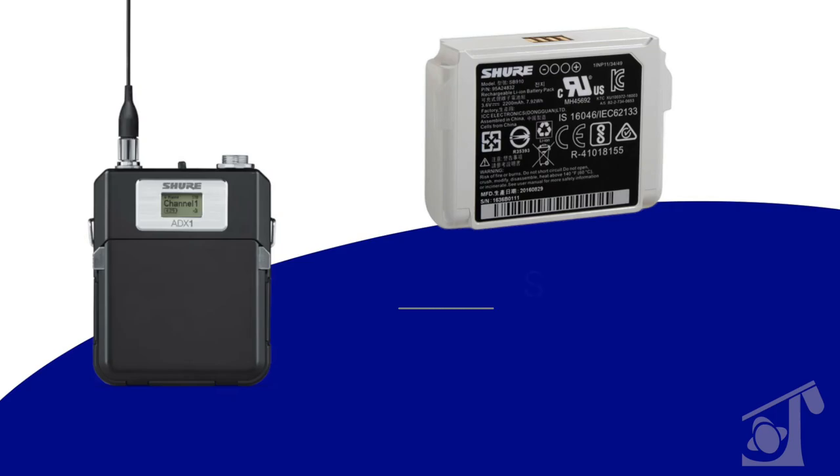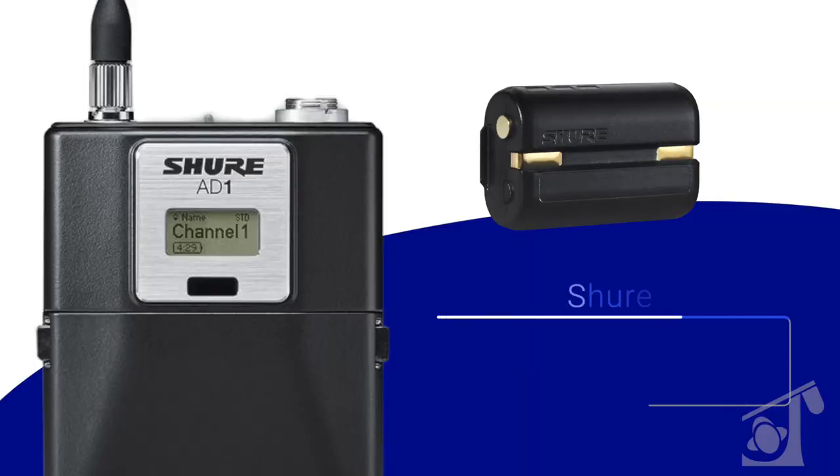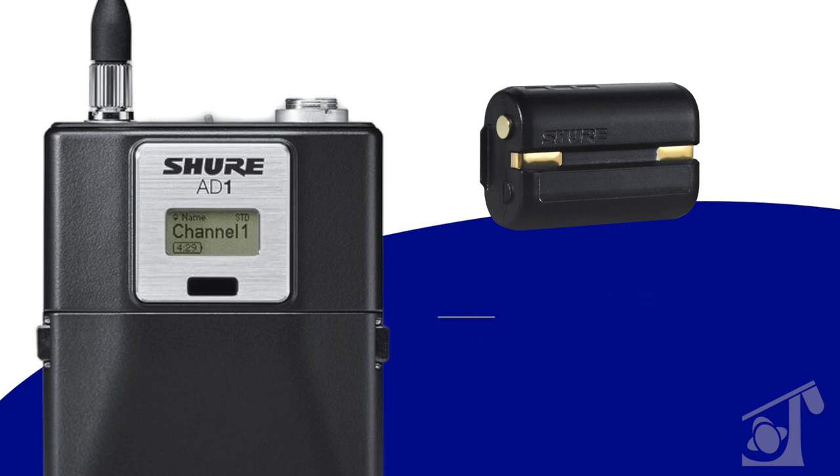One other distinction: the ADX series transmitters all come with their own Shure lithium-ion rechargeable battery, and that is the battery you must use with your ADX transmitter. Your AD1, AD2, or AD3 — whether handheld or plug-on transmitters — standard AA batteries will work, or there is a lithium-ion rechargeable battery, the SB900B, that is compatible with all AD series transmitters. So, AA batteries out of the box, or a separate SB900B.